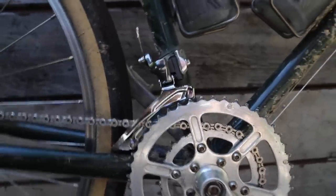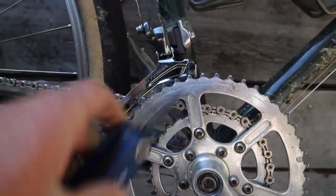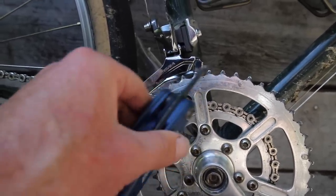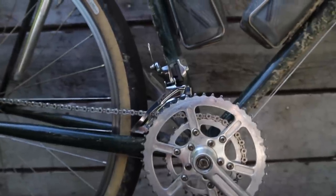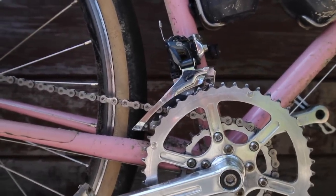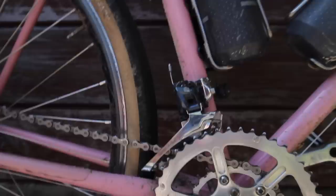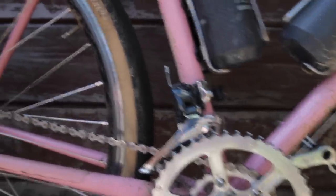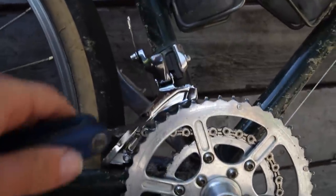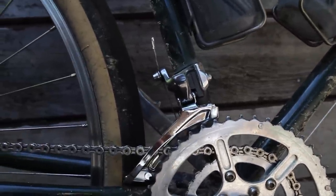The one thing that's different about these 10-speed cages is the shape of the cage is not as - it doesn't match the shape of the chain ring as well as the 11-speed cage does, I think. Here's the 11-speed. I guess it's about the same. This is maybe a little bit more curved, but it's fine. No one's going to notice. The main thing is when it's on the big ring, this is the part of the derailleur up here that does the shifting. This part really doesn't do a whole lot.